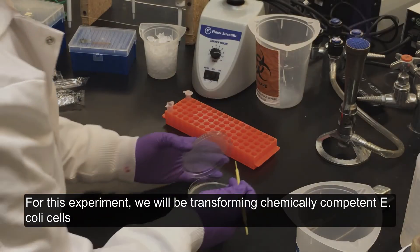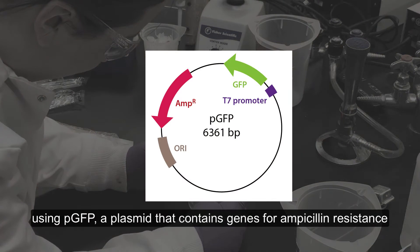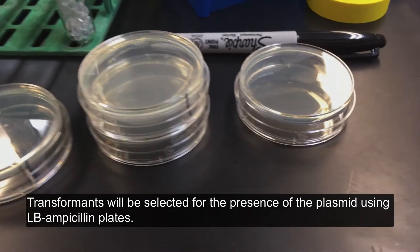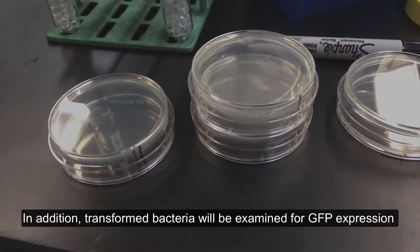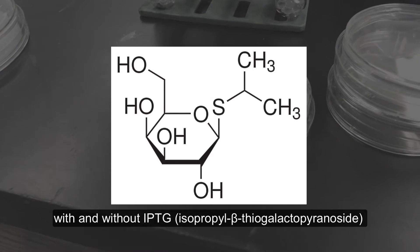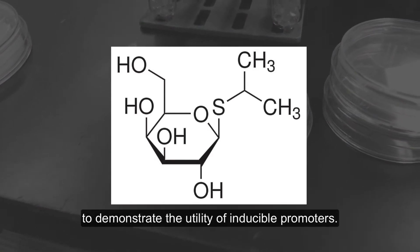For this experiment, we will be transforming chemically-competent E. coli cells using PGFP, a plasmid that contains genes for ampicillin resistance and green fluorescent protein. Transformants will be selected for the presence of the plasmid using LB ampicillin plates. In addition, transformed bacteria will be examined for GFP expression with and without IPTG, isopropyl-beta-thiogalactopyrinicide, to demonstrate the utility of inducible promoters.